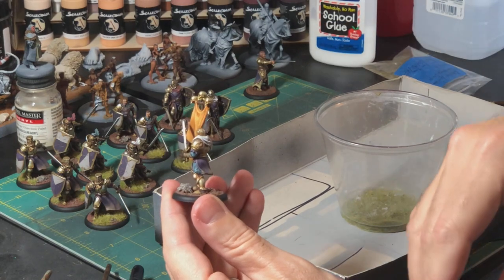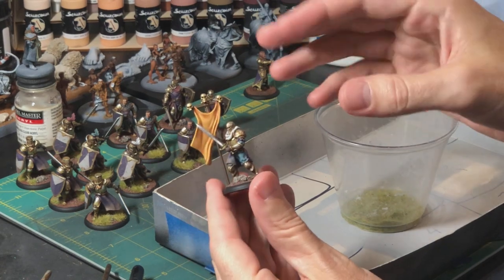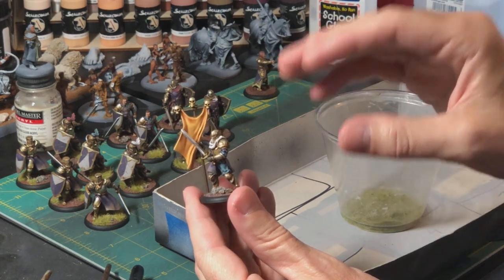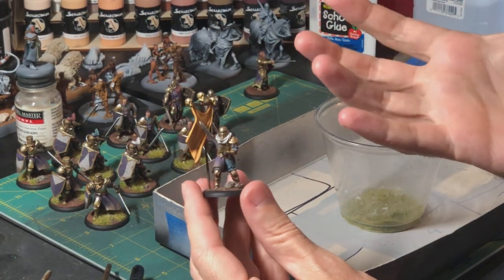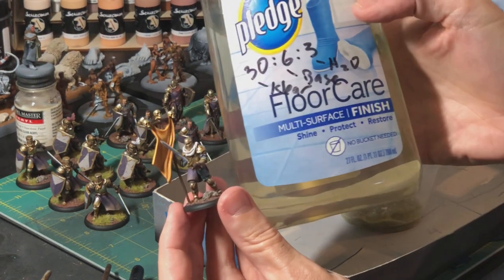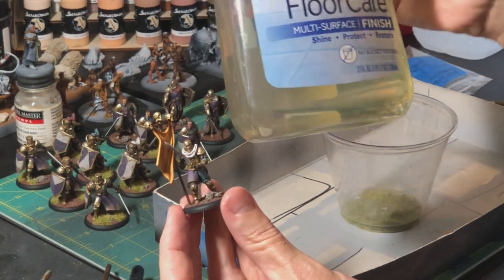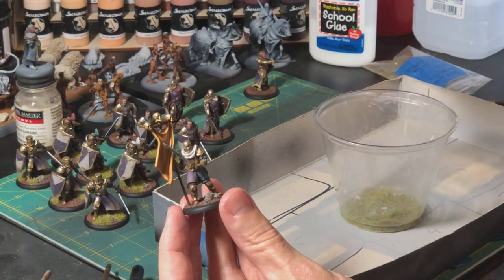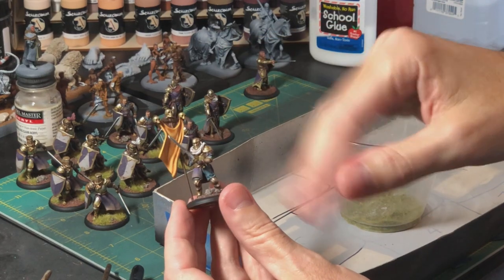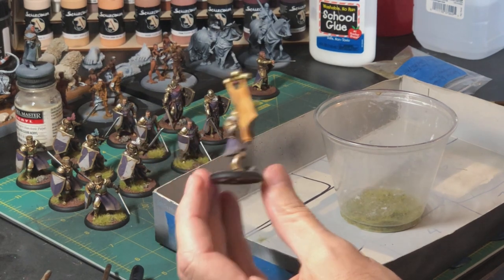At that point I'll varnish the whole thing with a matte varnish. Since I have so much metallic paint on these guys, the matte varnish knocks the shine down to almost zero, so I have to go back and re-shine up all the metal. My preferred gloss coat of choice is Pledge floor cleaner, which is essentially an acrylic gloss. I've had this bottle for like 12 years — it used to be clear, now it looks like urine — but it still goes on glossy. I re-gloss everything I want to be shiny.